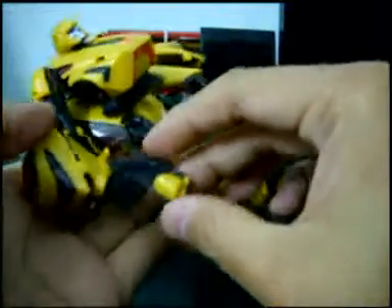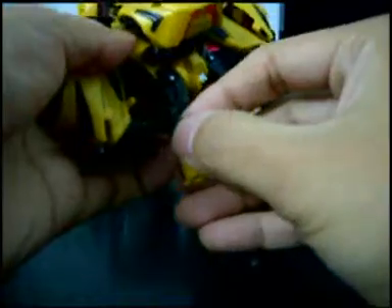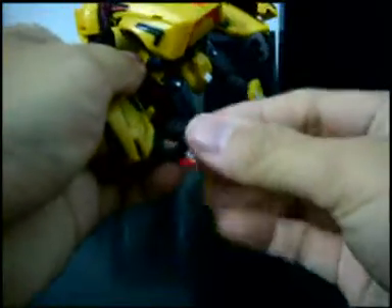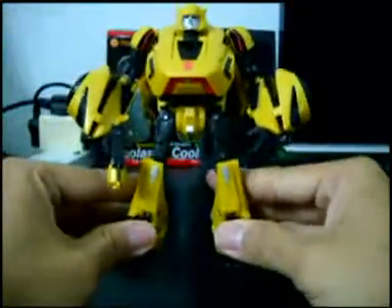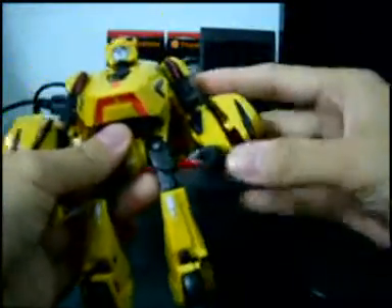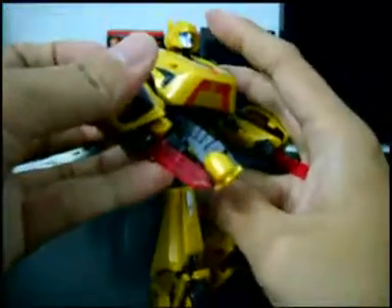Here you have his blaster — you can take it out and put it back in. These are his energy blades; you can take them out from here and put them back.